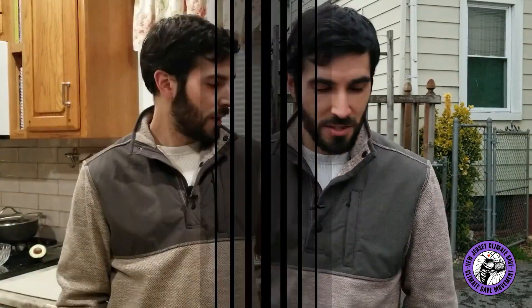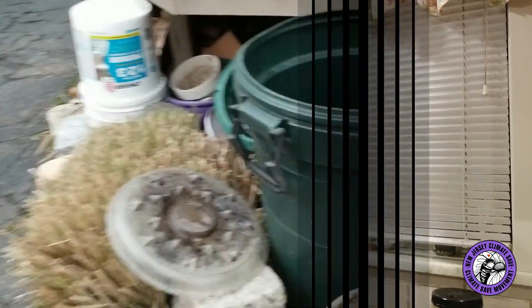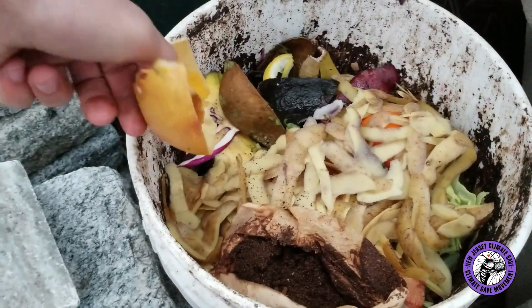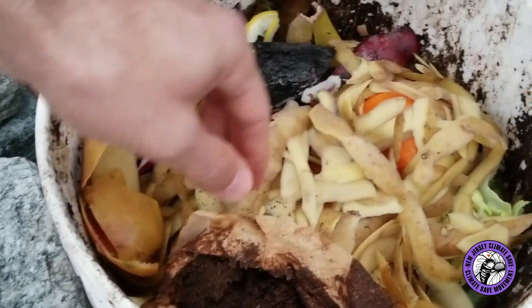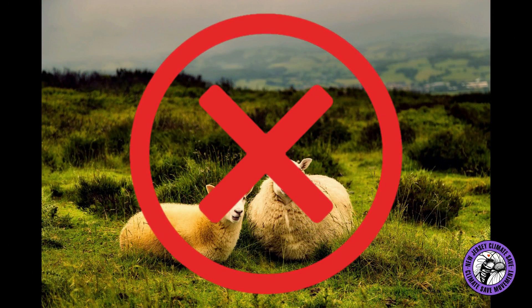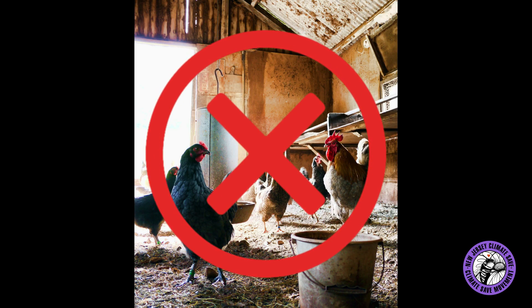My name is Armando from New Jersey Climate Save, and today I'm going to show you where I store my compost from home. I put the compost to the side so you have somewhere to store it and you don't have to keep going in and out throwing compost out — you keep your kitchen nice and tidy. I use a regular bucket. Today's compost has squash skin, avocado peels, potato peels, orange peels, and coffee grounds. You can add pretty much any vegetable or fruit into your compost, but you do not want to add any type of animal or animal products.